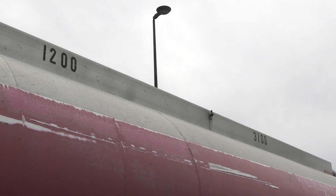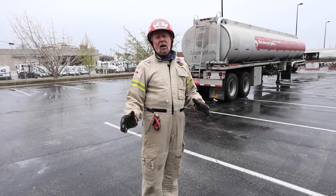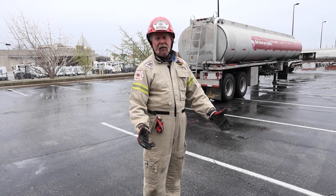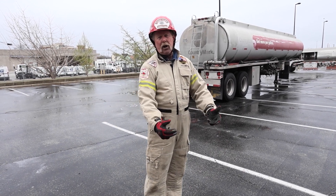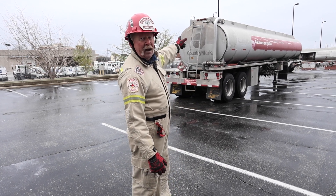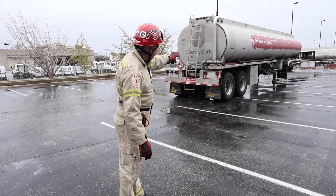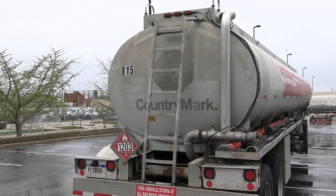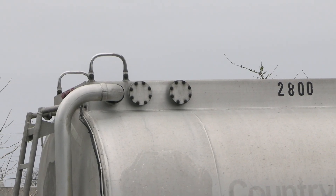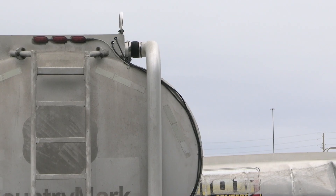That rail that you see up there is also part of what's known as the vapor recovery system. When a tanker trailer is offloading fuel into an underground tank, the vapors of that tank are pushed back out, and they go through a hose connected to that tank and back into this tanker trailer via that hose and this vapor recovery system. Part of that is this connection you see at the corner here, and that pipe going up the back of the tanker trailer connects to that rail — all part of collecting those vapors so they're not released into the atmosphere.